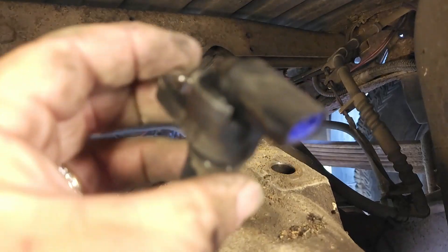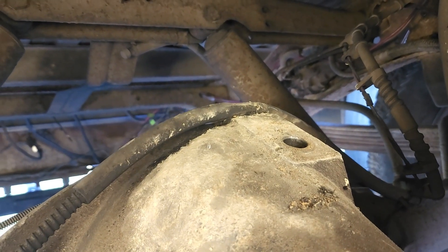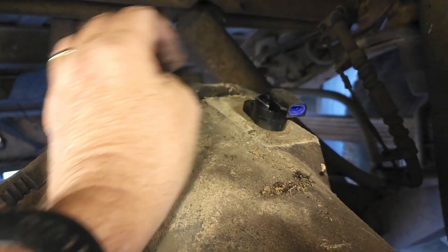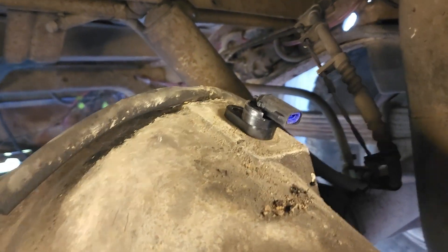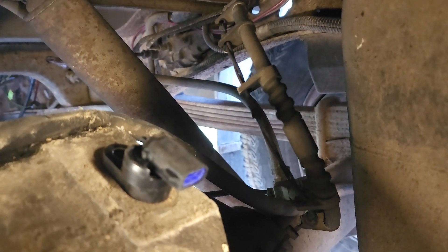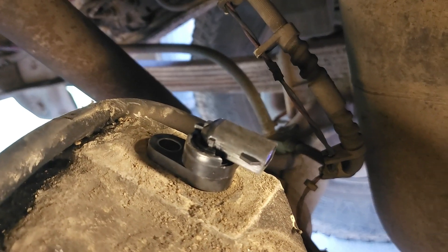Pretty straightforward from here — just going to grab the new one, wipe it off a little bit, and put it down in the hole. Oh yeah, it went right down in the hole — you guys see that, it went in pretty good. We'll plug it back in, connect the wire, and put the little cover back on it to protect it, and we'll see if that actually takes care of the problem.